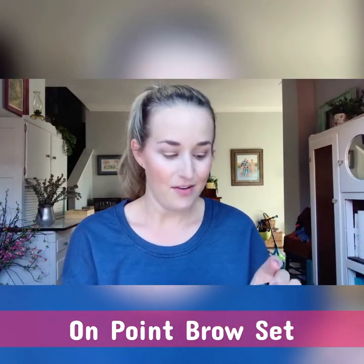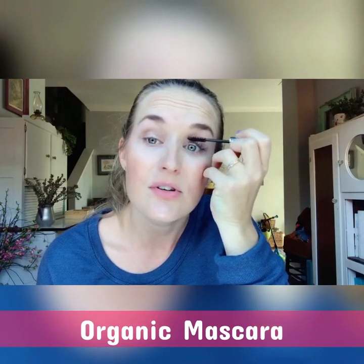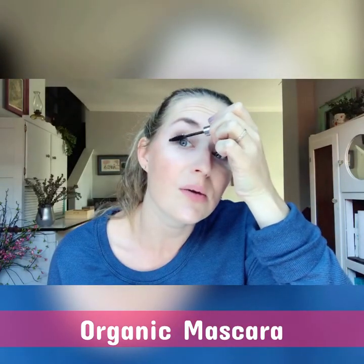Our mascara is organic with a matte look. I'm going to show you the brown version. It uses coffee extracts for color and rice extracts for length. After applying minerals to your eyelids, they naturally fall onto your lashes, creating more volume. That's why I save mascara for last. Another trick: apply mascara first, then let minerals fall on top, and add a second coat at the end for even more volume.